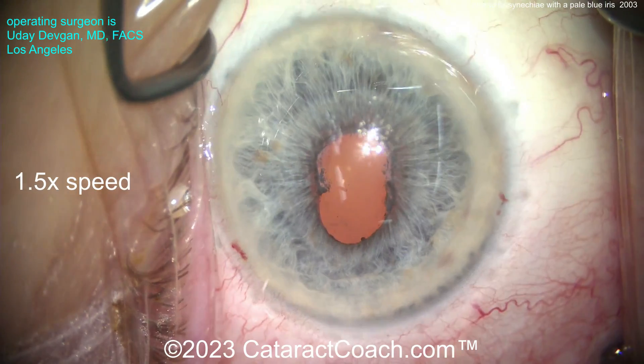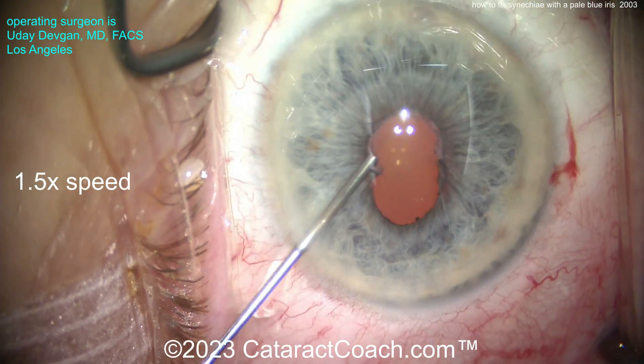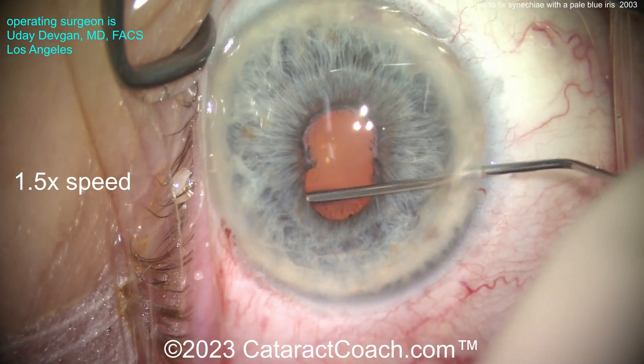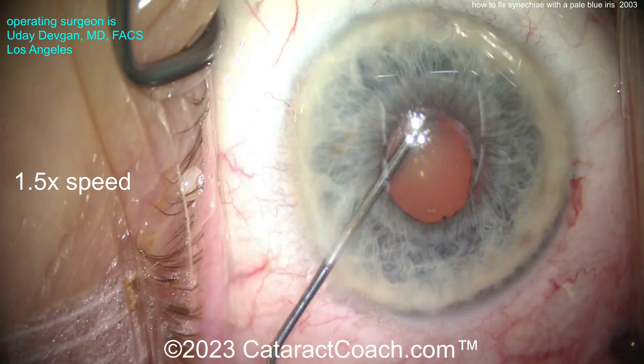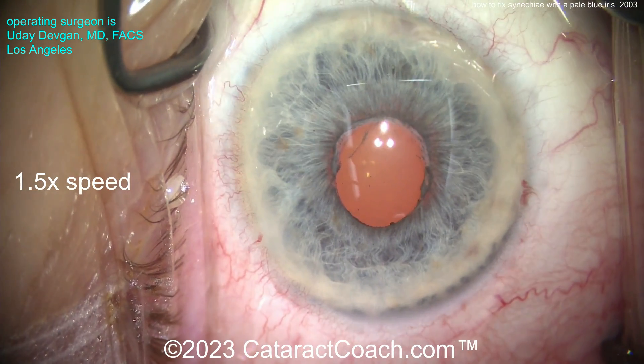Making two paracenteses on opposite sides of the cornea. Now we'll go in with our lidocaine preservative-free, cut 50/50 with BSS. We're going to go in and try to inject a little, but also try to use that cannula to break the adhesions of the iris from the anterior lens capsule very gently.